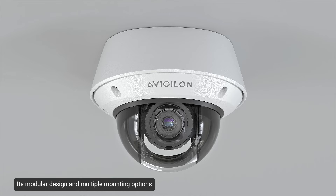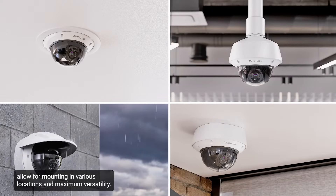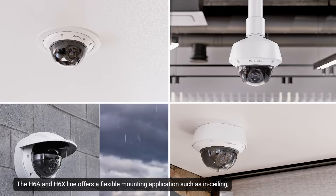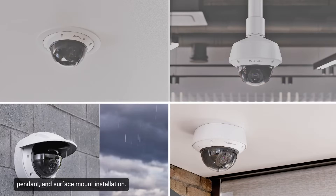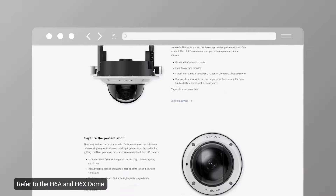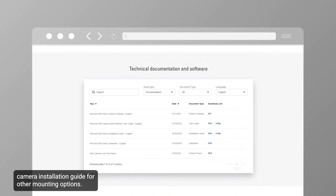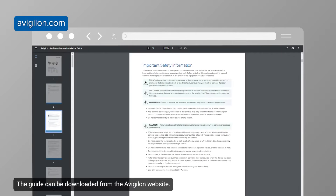Its modular design and multiple mounting options allow for mounting in various locations and maximum versatility. The H6A and H6X line offers flexible mounting applications such as in-ceiling, pendant, and surface mount installation. This training video will overview the surface mount option. Refer to the H6A and H6X dome camera installation guide for other mounting options. The guide can be downloaded from the Avigilon website.